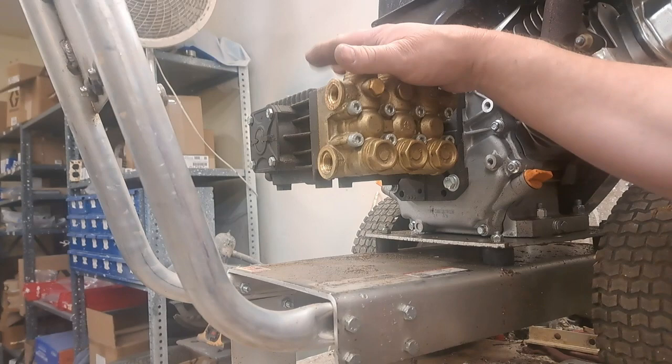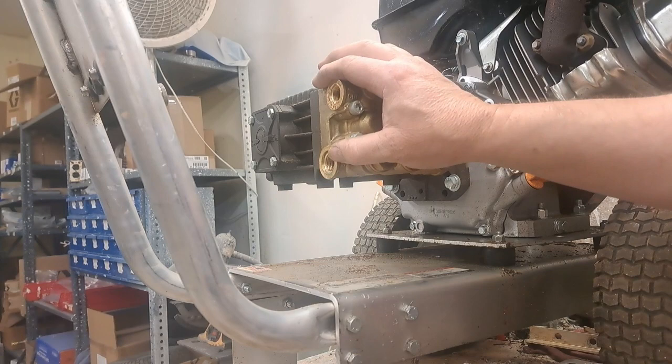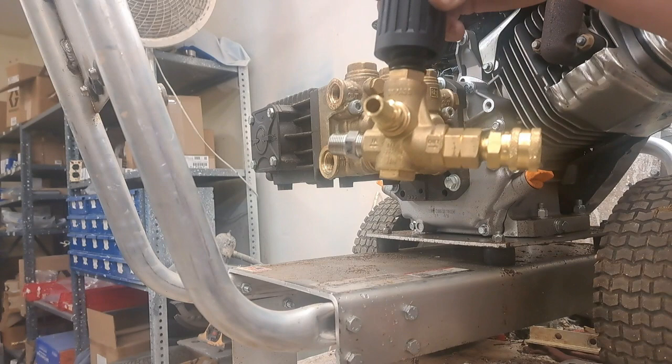Hey guys, this is Brian. Today we're going to look at replacing the unloader on a pressure washer, but we're going to do something a little bit different. I've had some people ask me about how to replace the bolt-on style unloader with an external, so that's what we're going to be doing today — taking the bolt-on style unloader off, or banjo, and replacing it with a remote unloader.